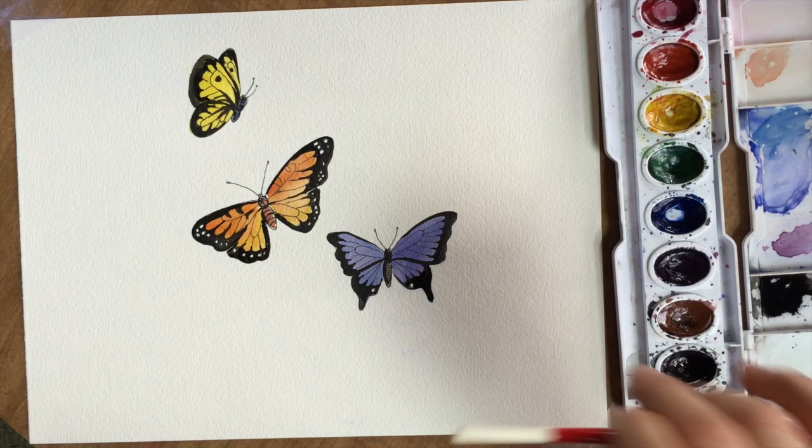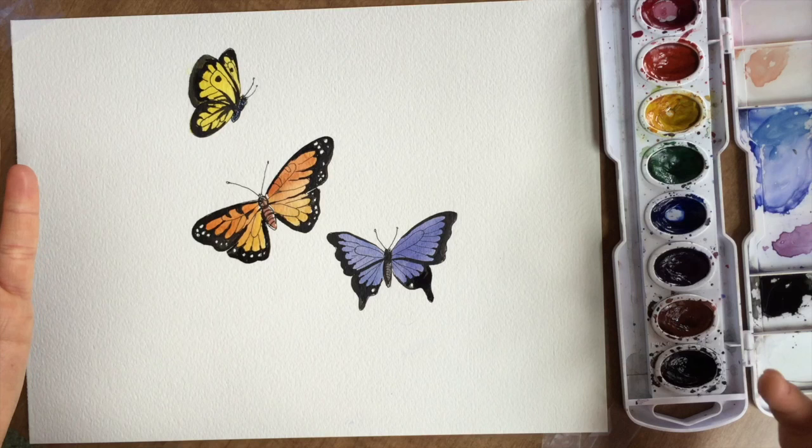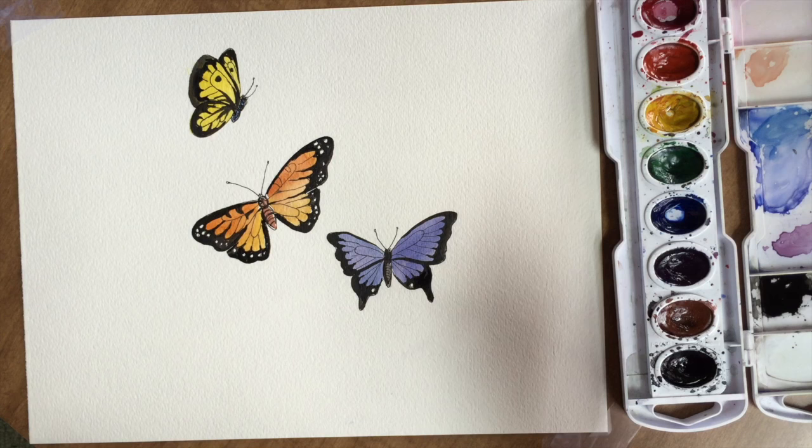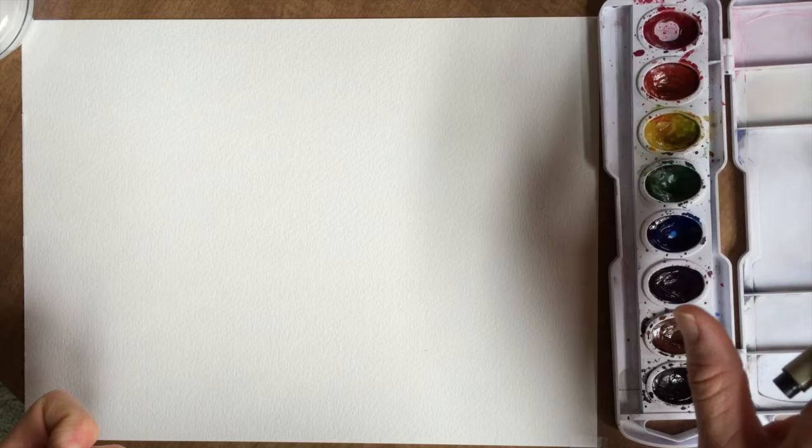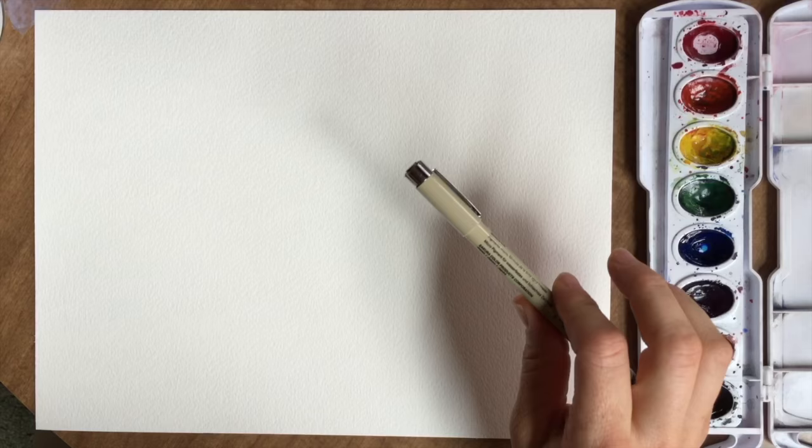Here are some quick tips. If you are painting with younger children, or this is a little complicated for you, just practice one butterfly. You could also make it bigger — it's going to be a lot easier to paint and draw if you make it bigger. So let's draw a few different butterfly wings together, paint them in, and then I think you should do the composition of the butterflies on your own, and I will give you some tips.